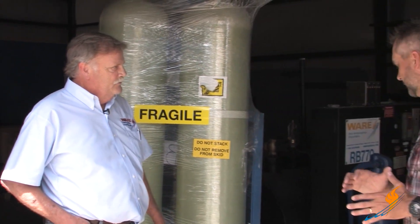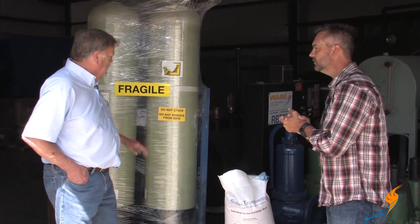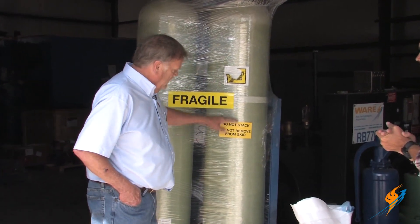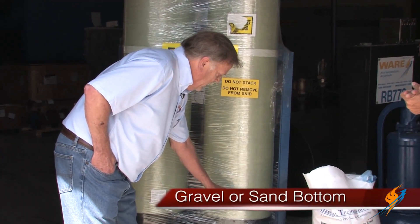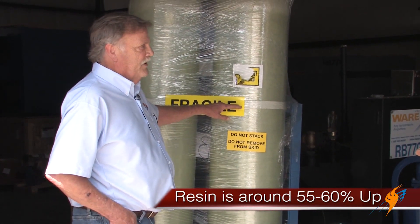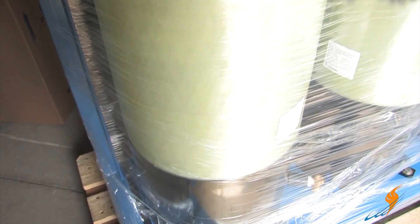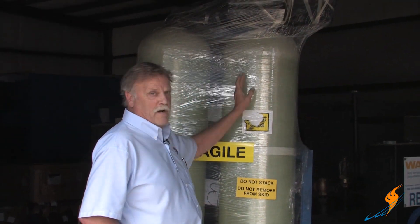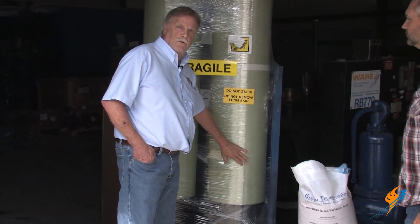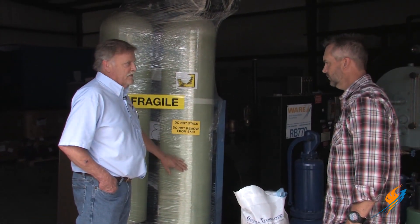So when you actually use resin, where is it going in the water softener? It's typically in these mineral tanks. You'd have gravel or sand on the bottom, and then the resin would fill 55 to 60% up, with a freeboard area above it. Water comes in, goes through the resin, and then exits the softener to the system — so it comes in hard and goes out soft.